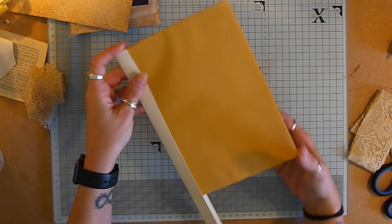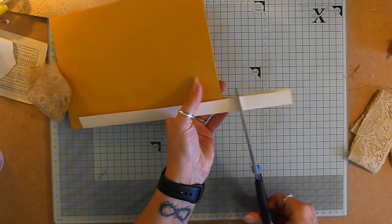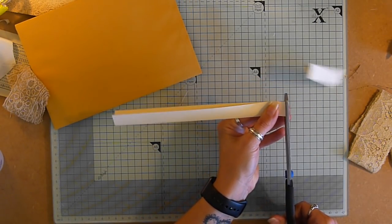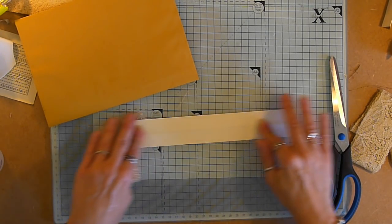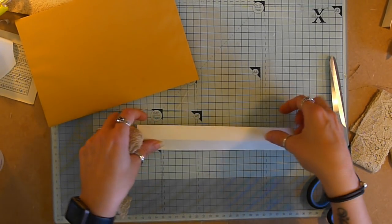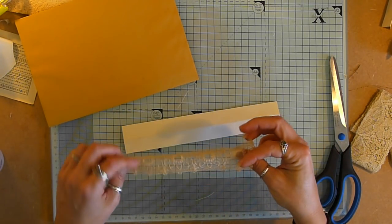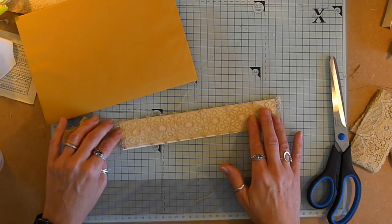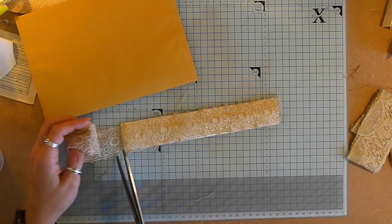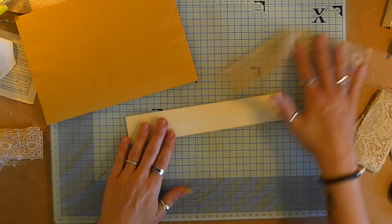I'm now going to cut this the right size. I'm not going to cut it with the enveloping because the last thing I want to do is cut that. I got this gorgeous lace from Marsha and I think this would make a beautiful spine. It seems I'm going for kind of shabby, so I'm going to go for this instead of the satin. I just think it works really well.